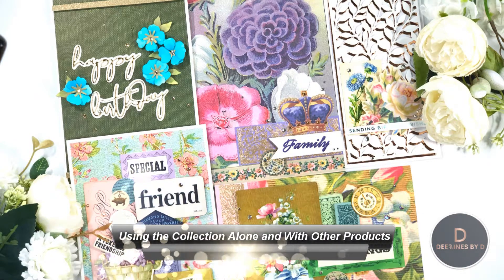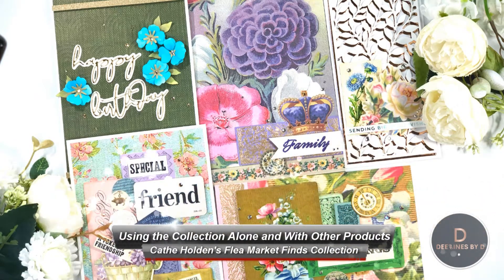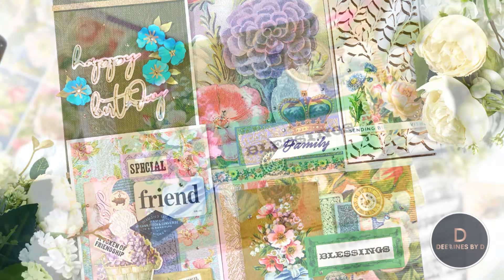Hello friends and crafters, welcome back to my YouTube channel. My name is Deepa Robbins from Designs by Dee, and today I have another collection to share with you from Spellbinders.